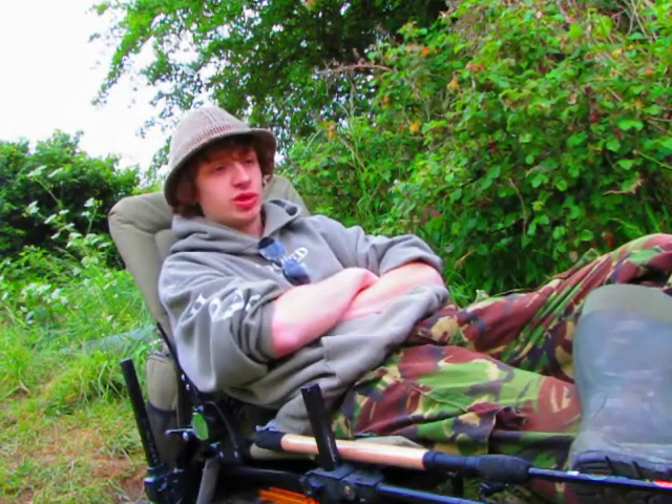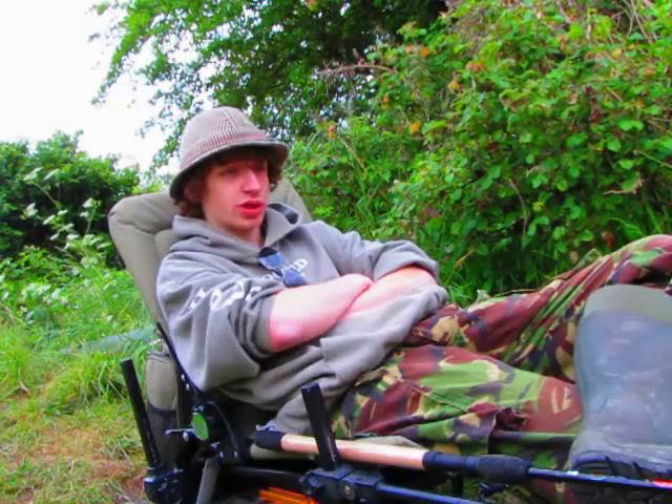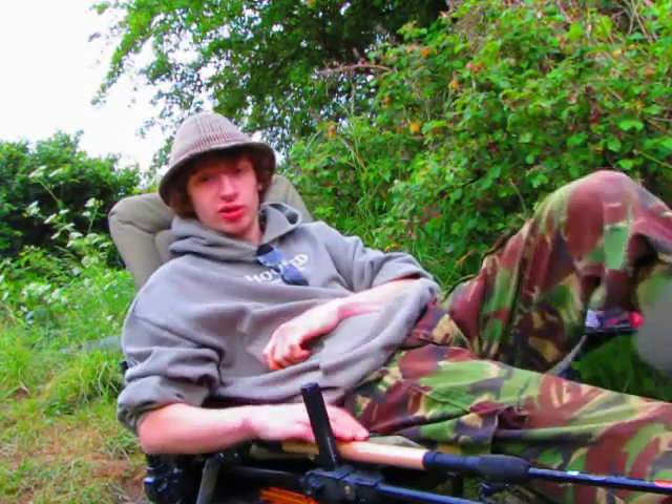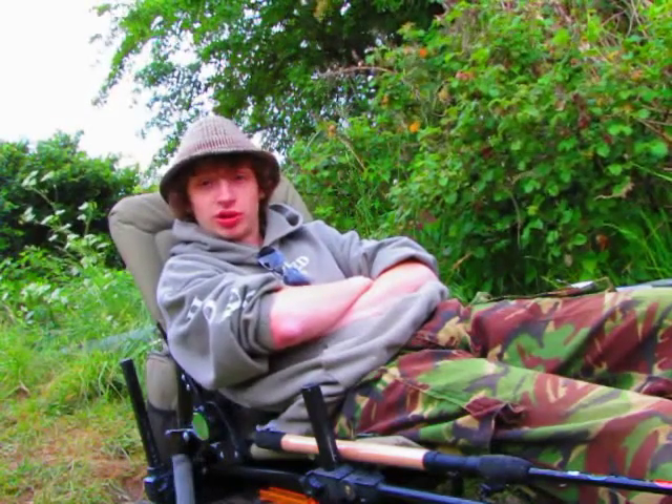Hello, today I'm just doing a quick afternoon session, just a bit of a break from the revision, just after tench. Fishing the method feeder today on the quiver tip, and I'm just casting out near to some marginal reeds.